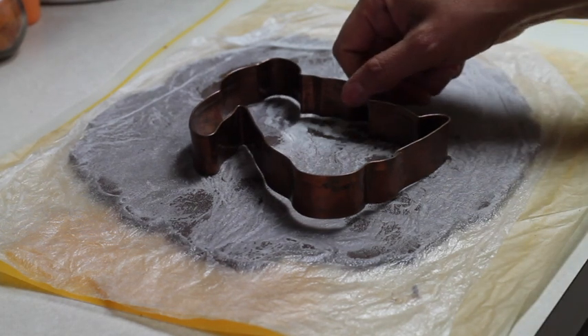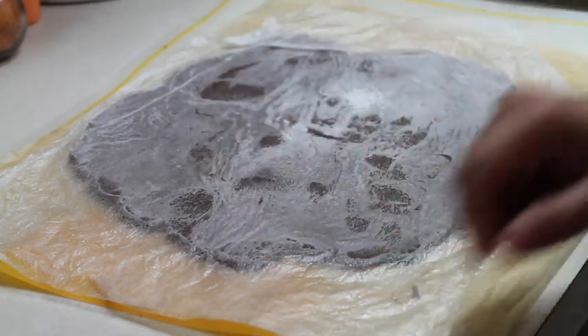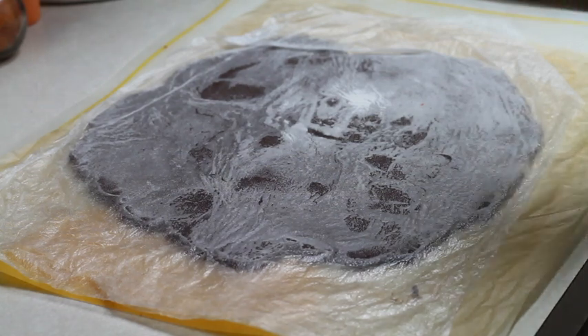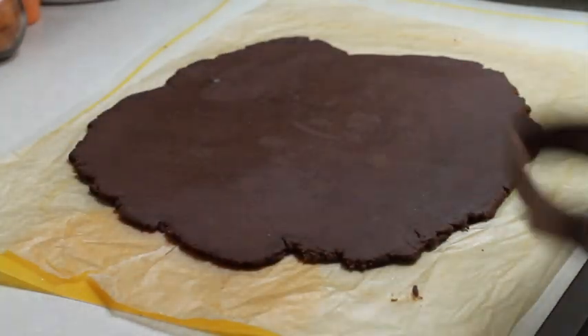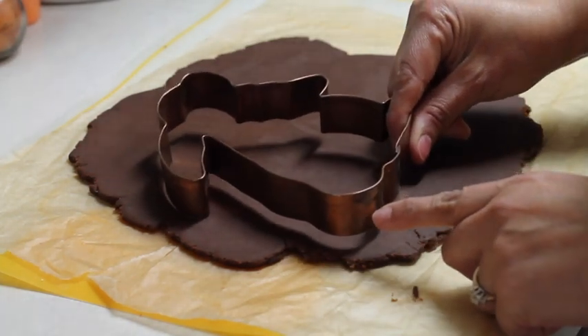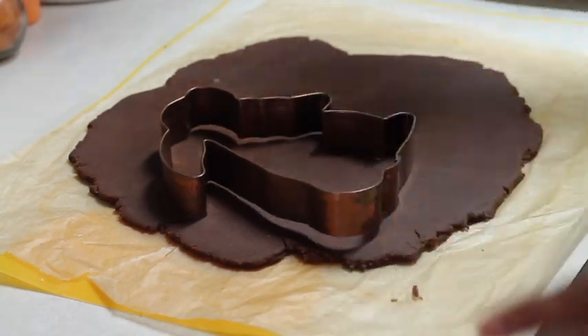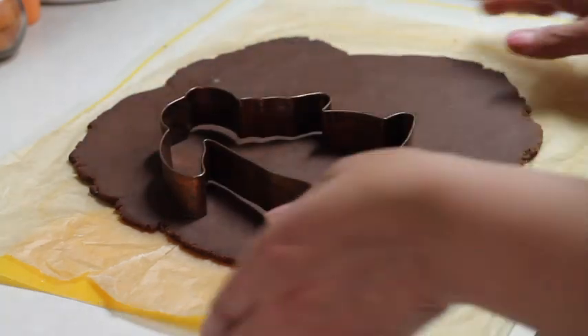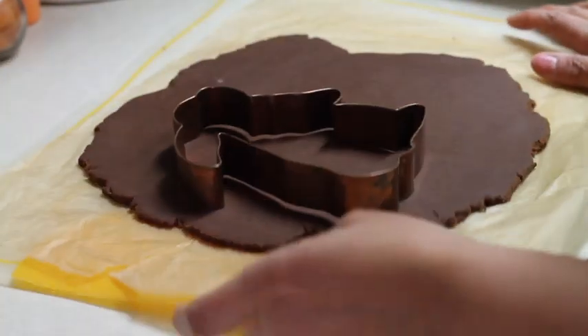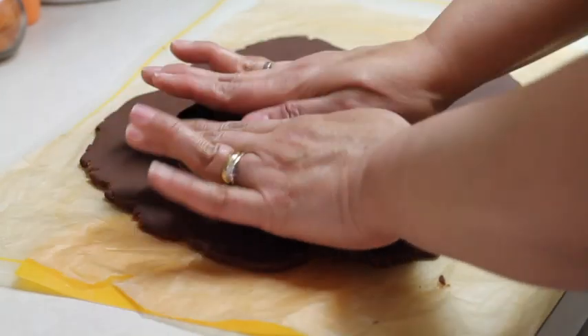First I am going to cut out my big bunny and this time I am going to use a chocolate cookie dough. I love this recipe — in the description of this video you can find the link for it. I already extended my cookie dough and it's very, very cold. As you can see it's cold, so it's perfect to cut out cookies.